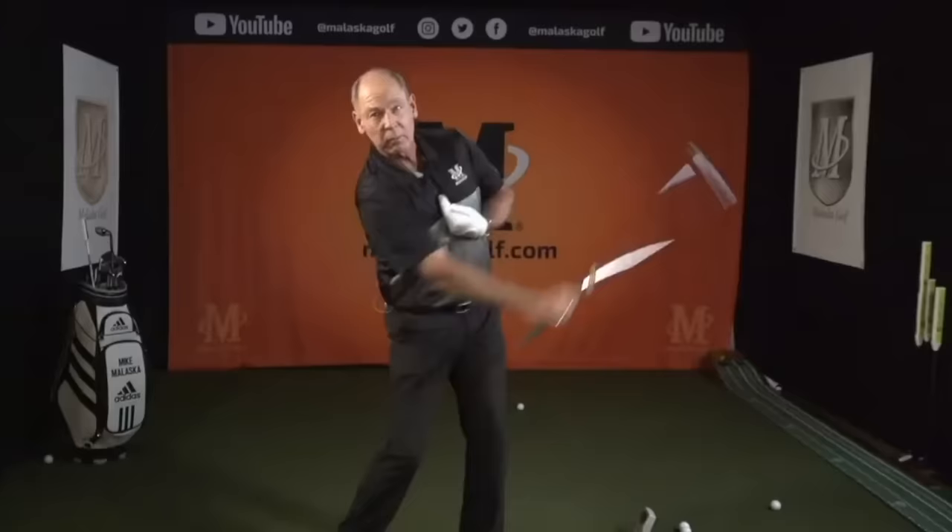Get control of the club. Get control of impact. Start to generate more swing. As long as these levers work and your shoulder socket is relaxed, you're going to create plenty of speed to play golf at a really high level. If you want to see how far you can hit it and swing as hard as you can — go ahead, have fun with it. But be careful relative to getting hurt, and also understand that speed doesn't necessarily make you a better player.